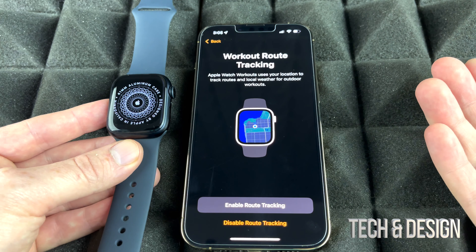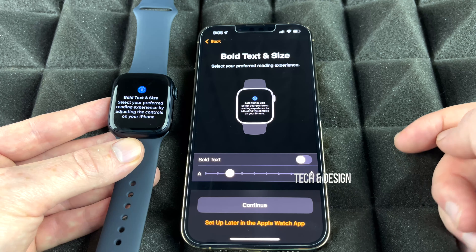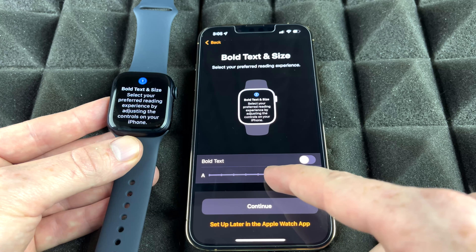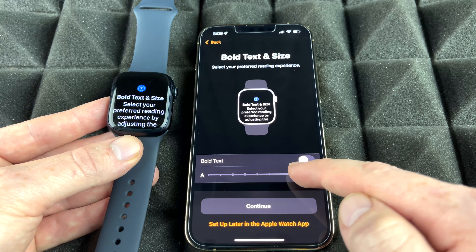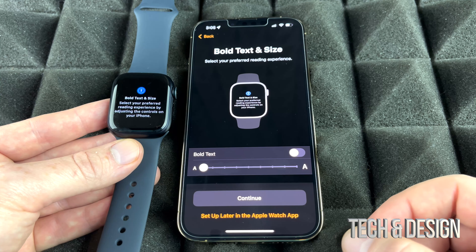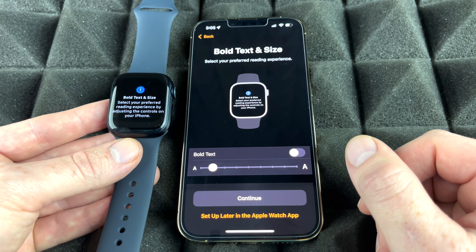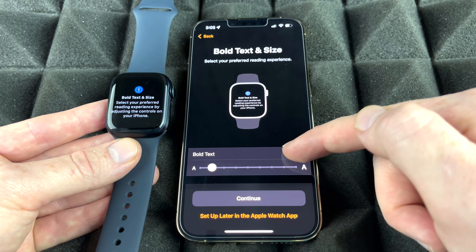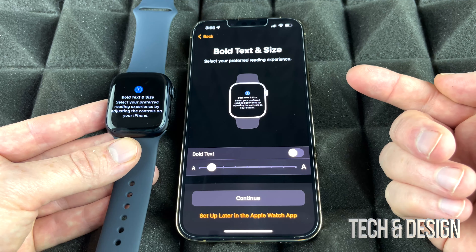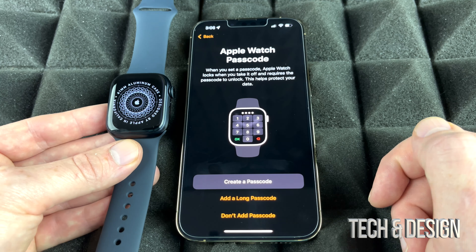It will ask whether you want activity tracking enabled. Since we bought the Apple Watch, we definitely want to track, so enable that and click okay. Next is text size — this is important. Make it large enough for you to read comfortably. You can make it huge or small, whatever your preference. You can also bold the text for better readability. I'm going to leave it around the middle and continue.